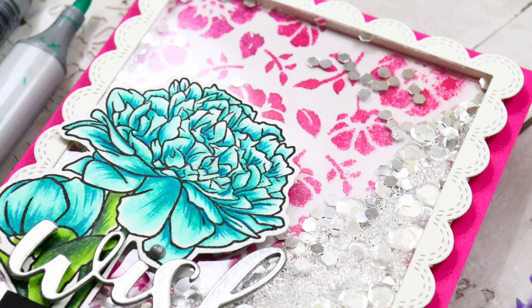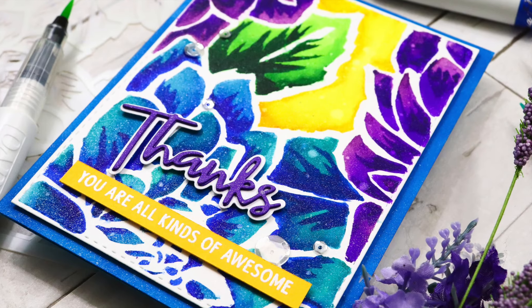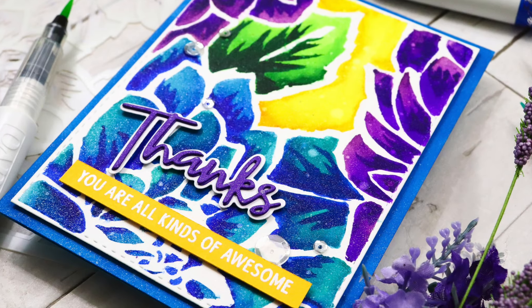Hi everybody, it's Nina. Thanks for joining me today for a new tutorial and we're going to be looking at five different fun ways that we can use stenciling to create some amazing effects on your cards. So let's jump right in.